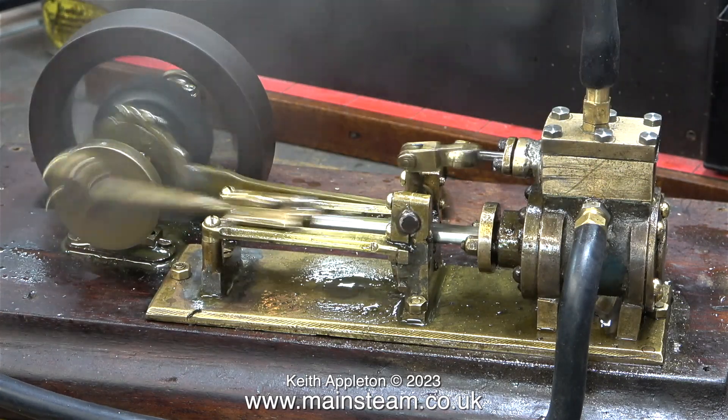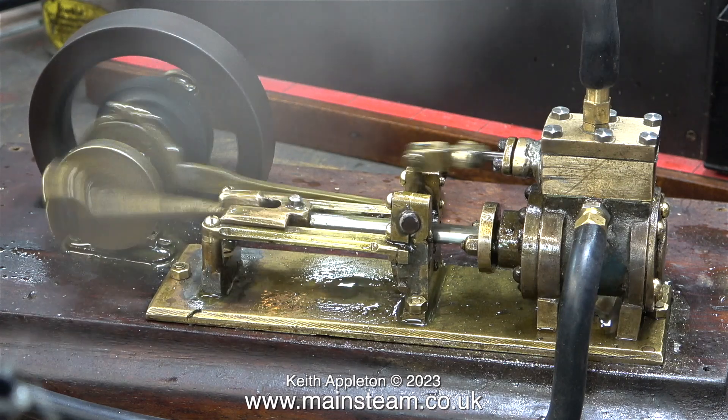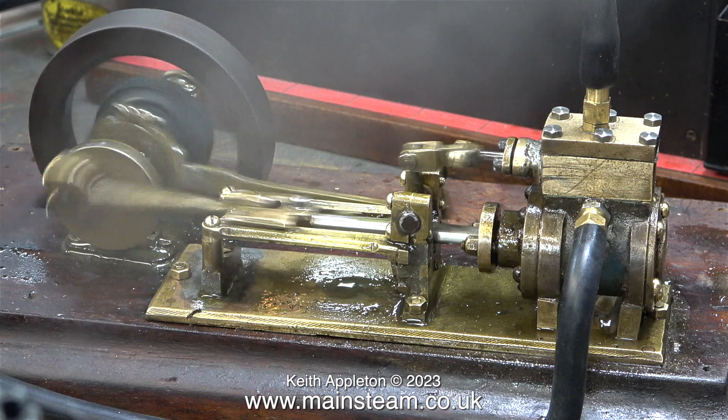Surprisingly, there's a very small leak around the exhaust fitting where I soldered it into the engine. Near the end I will show a top tip for fixing things like this.